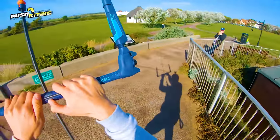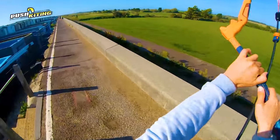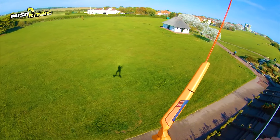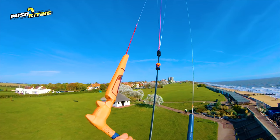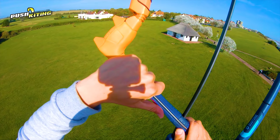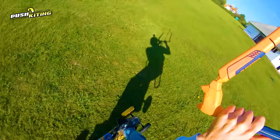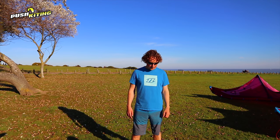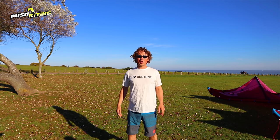Hi, I'm Dave from Pushkaiting, and this is my first session on the Duotone 2019 Clickbar - it's just perfect for jumping off the wall. I'm also Dave from North Kiteboarding UK and Duotone Kiteboarding UK, and I want to show you all about the 2018 Clickbar: how to attach to the 5th line, how to attach to the chicken loop, and get you all set up for riding.